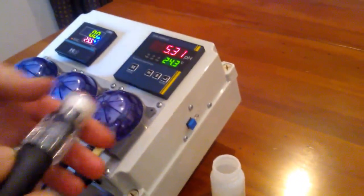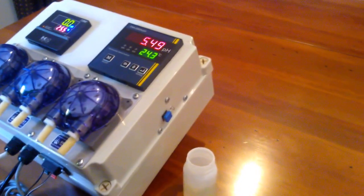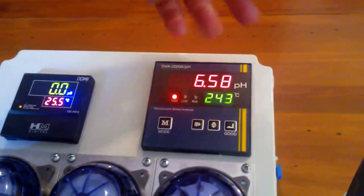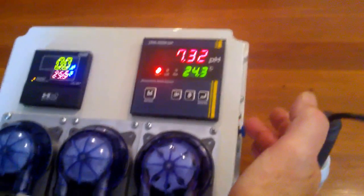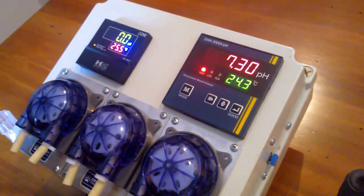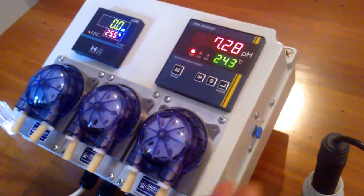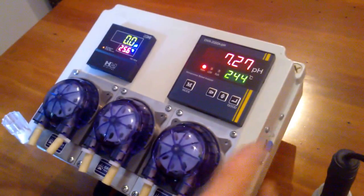So if we take a solution — this is actually a buffer solution of pH 7 — and we put that into the solution, you will see it starts to read up to the higher value, and automatically it's started to say that there's a problem. You'll also see on the right-hand side that the controller itself has activated the timer and it's now starting to say it needs to add some acid to the solution. We've got this set for two-minute intervals and then a three-second dose time.